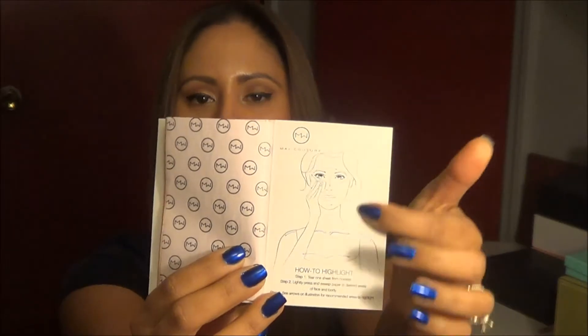On the back it actually tells you how to highlight — there's a diagram right there that tells you exactly where you put highlight. I do kind of like the packaging because it comes in a booklet. It has a cover so the highlight shimmer isn't going to go all over the place and they're not going to fall out. You can just rip one off or rip off half, however much you need and use it as needed. They're very user friendly in that sense.